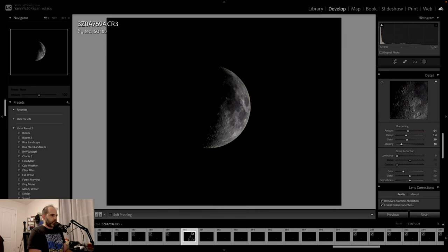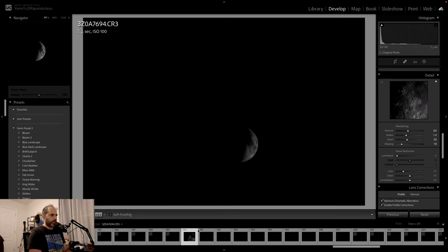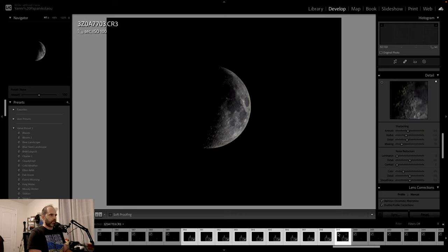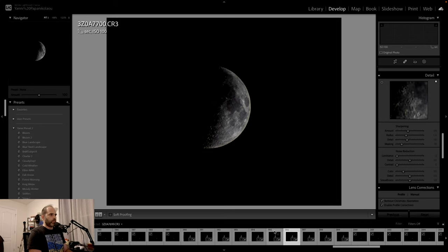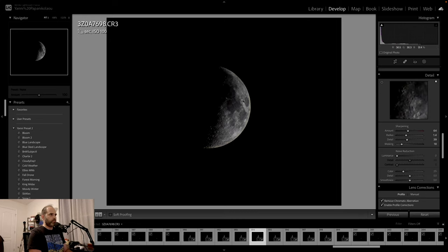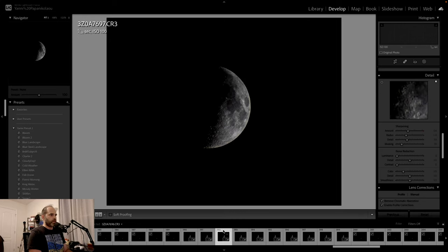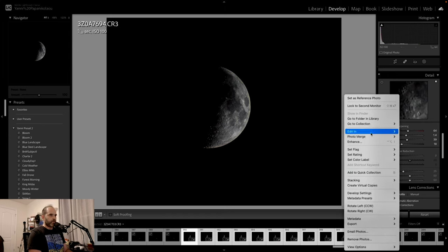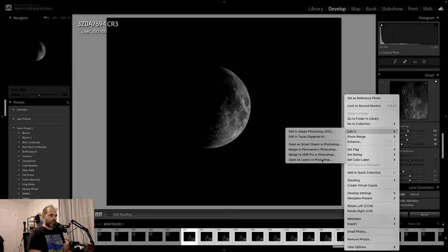Okay, so this is image 190. Let's select image 192 through 199. We're going to go ahead and synchronize them all — the aspect ratio, everything — just want to make sure they're not moving too much, because if they are moving, that could be an issue. So we're going to select images 190 to 199 — that's nine images — right-click on them, edit in, open as layers in Photoshop.